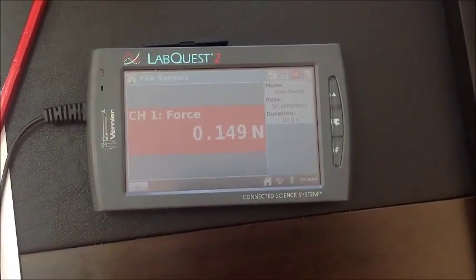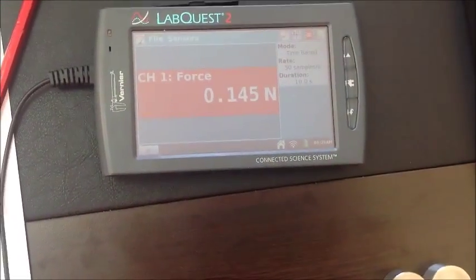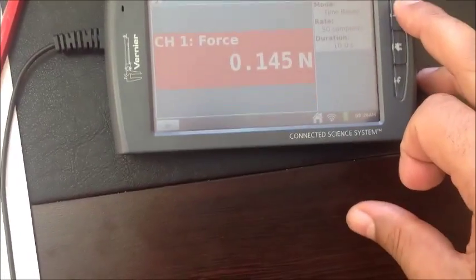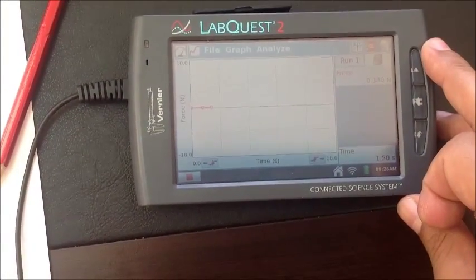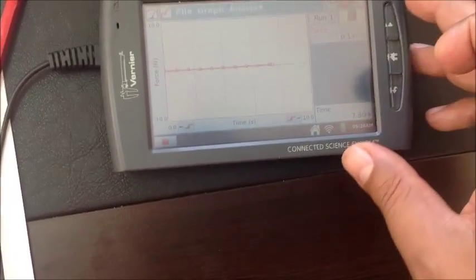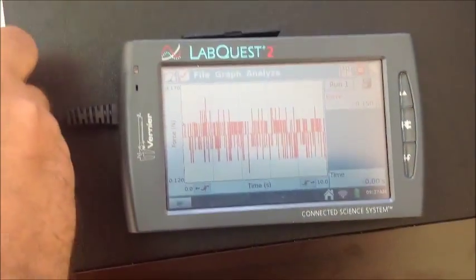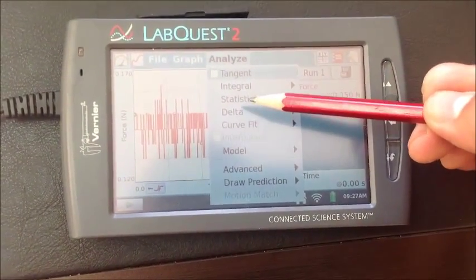The force value is changing on LabQuest. That means we should take some measurements of force and take an average. What we do is we just push this side top button, and the LabQuest continuously measures the force for 5 to 10 seconds. To take an average, we choose Analyze and we choose Statistics.